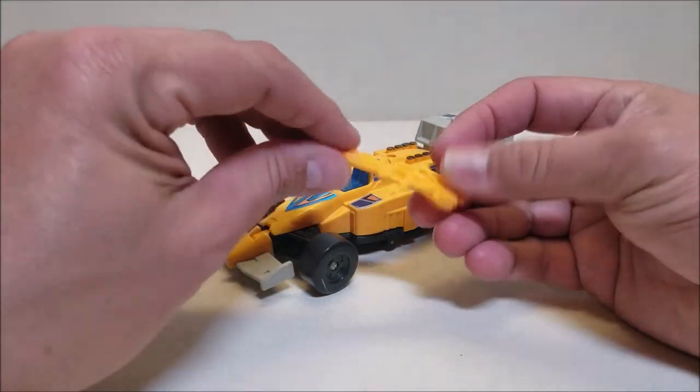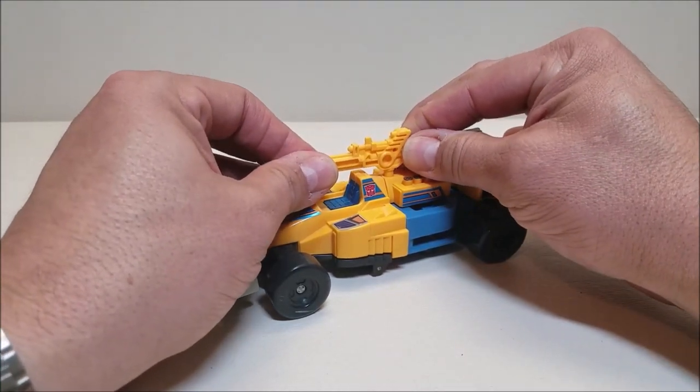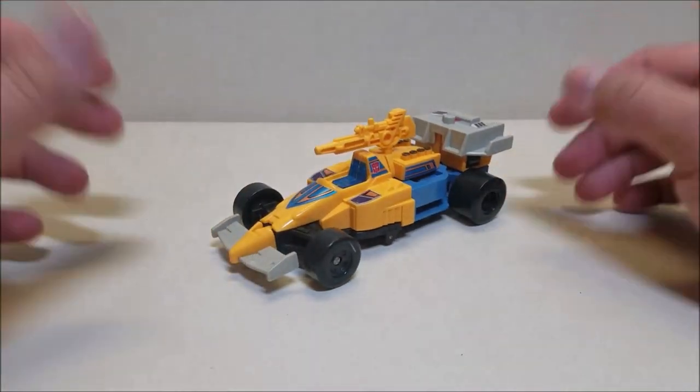This did come with a weapon which can be used in vehicle mode via this port right here at the top. You can go ahead and plug in his weapon so that you can have him in attack mode. I'm not a big fan of that, but if that's something you want to do, you can do that.